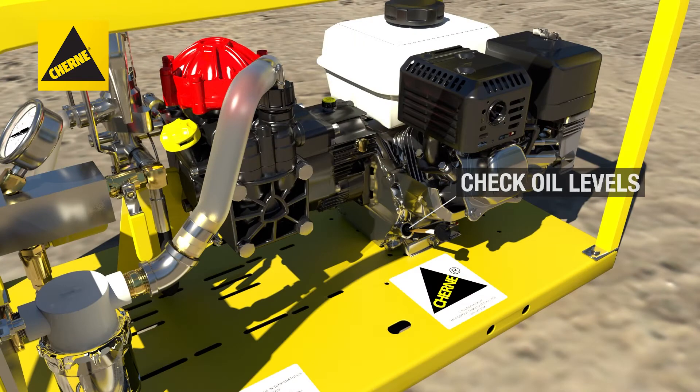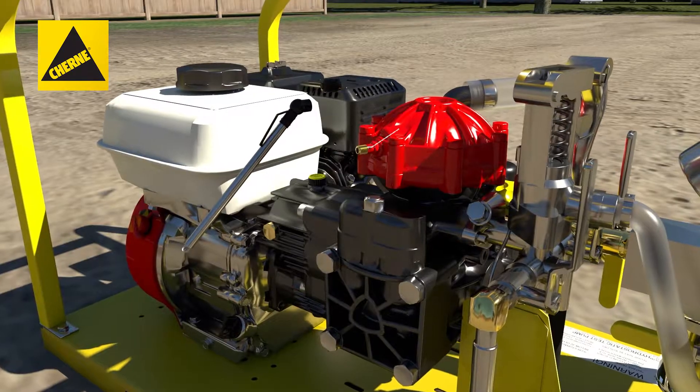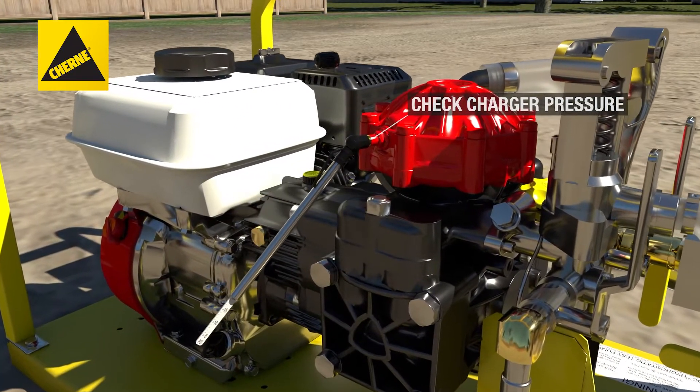Check the oil levels in the engine, pump site tube and pump gear reduction unit. Next, check the charge pressure on the pulsation dampener.